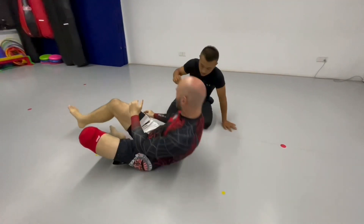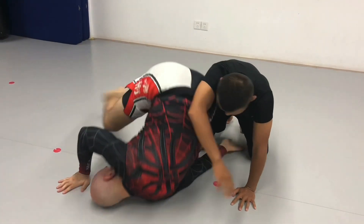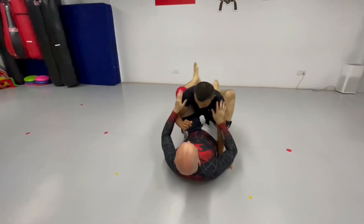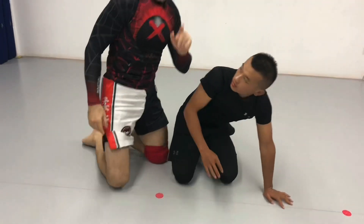Now this time, if this arm comes up, I'll reach and roll. Now if the arm comes up, I'll just re-guard. But if I put my weight on him so much that it knocks him onto this hand, that's where we'll go for the triangle choke.